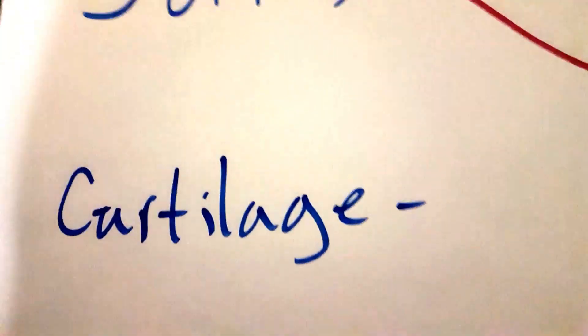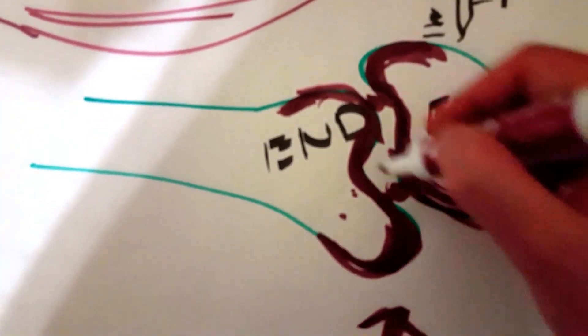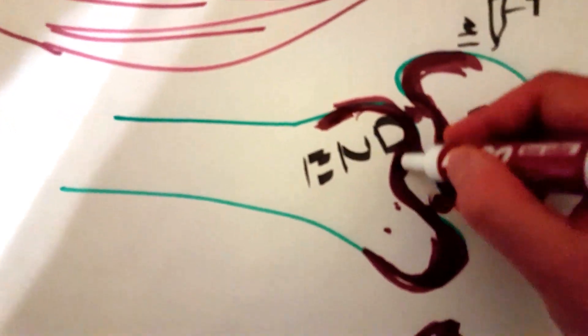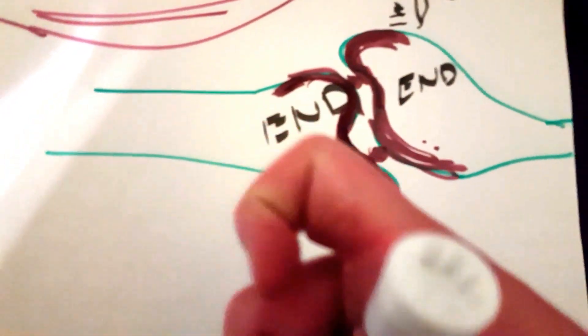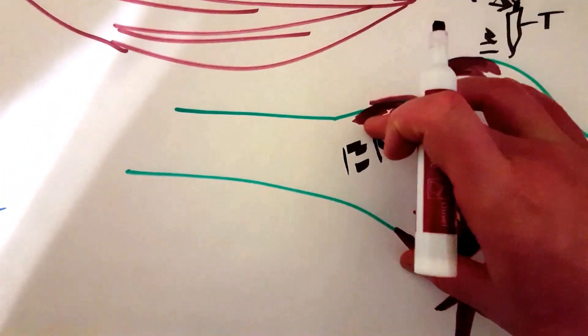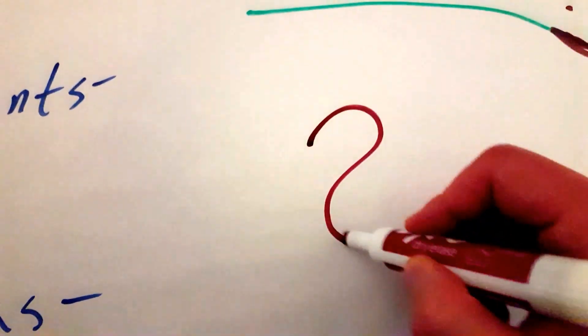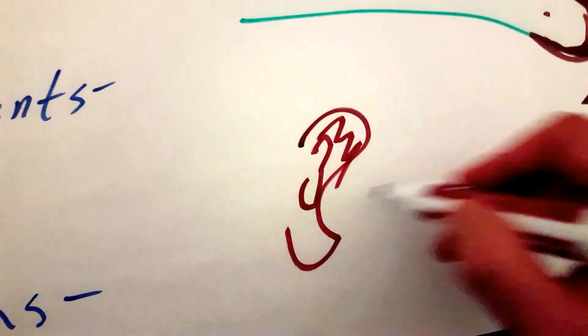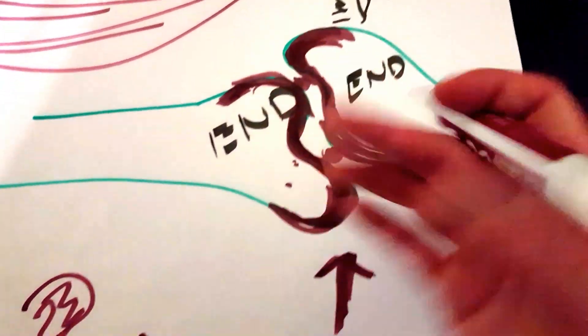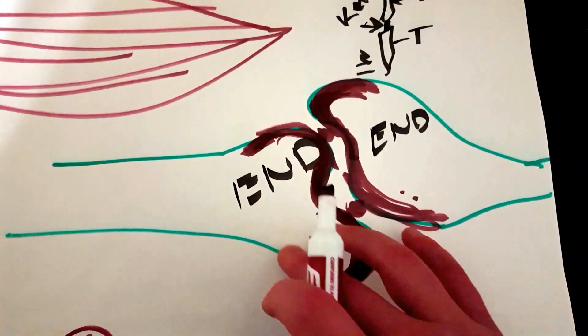Now, cartilage — what is cartilage and where is it found? Cartilage is usually found in between bones, at the end of two bones. It'll be at the tip of the bones. It's a smooth substance that allows for smooth bending. You find it at the end of each bone. Your ears are made out of cartilage, your nose is made out of cartilage also. But when we're talking about cartilage, we're also talking about the ends of each bone in the joint to allow for smooth bending.